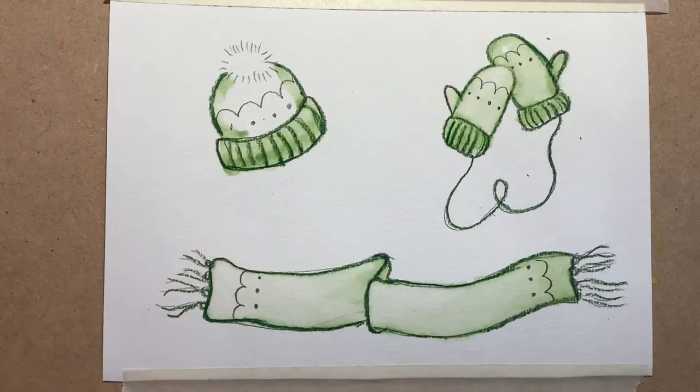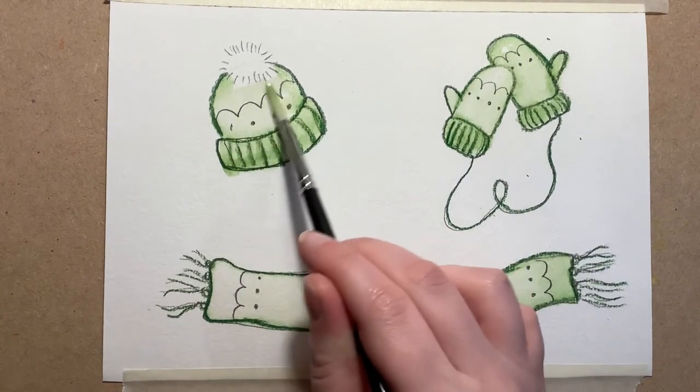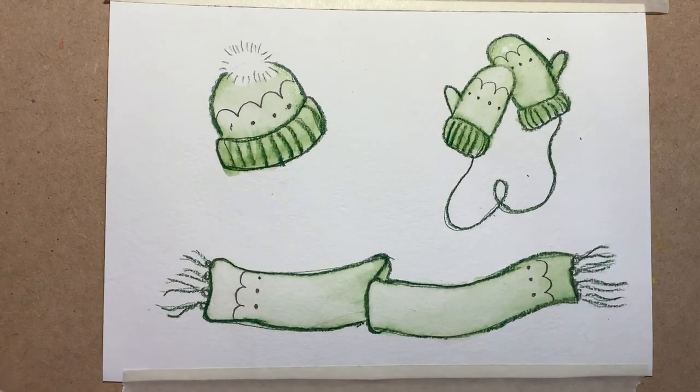I'm going to do exactly the same thing with my hat — just go over the middle bit to give it an impression of green. I'm going to leave the cuff line on the mittens without adding any water, and I'm going to leave the tassels at the end too. But that is the first painting stage, and now I'm going to leave that to completely dry before I do any other colors.